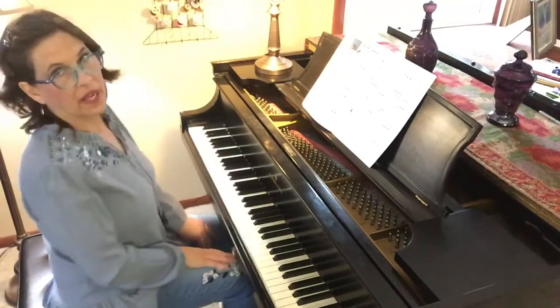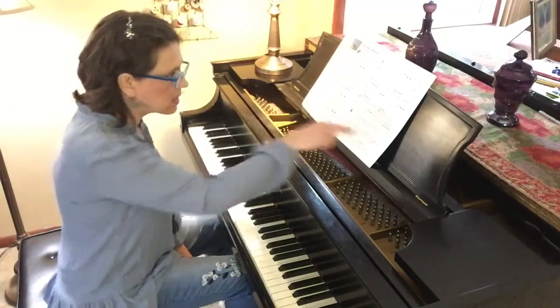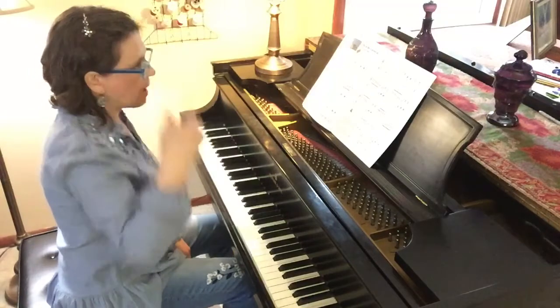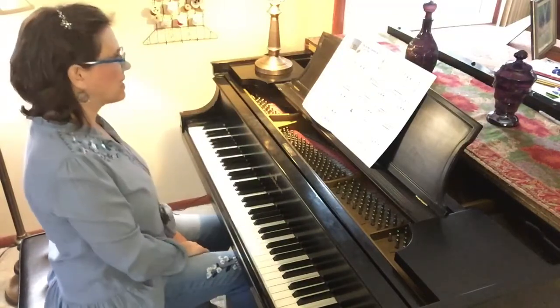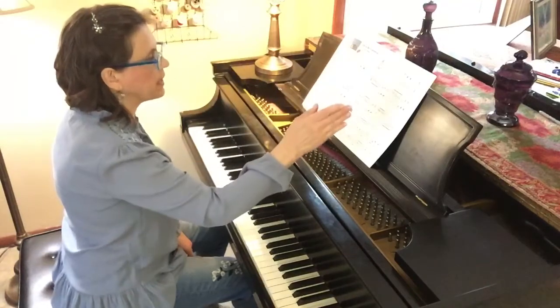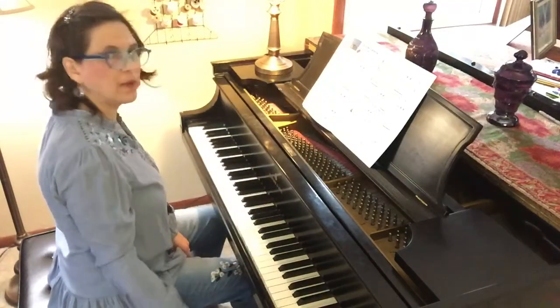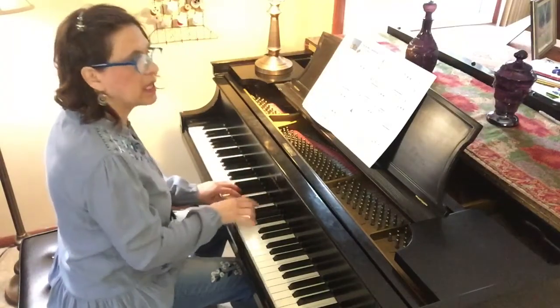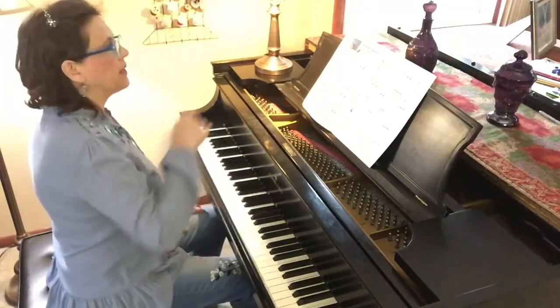Da capo al fine — I forgot to mention. At the end of the second page it says da capo. Da capo means the cap, remember — the top. Go back to the top and play until you get to the fine, hopefully with no break in the counting. Just one, two, three, beginning again. And we'll end at the fine.